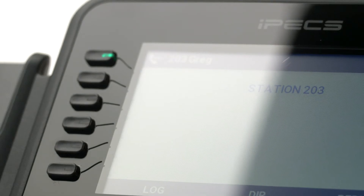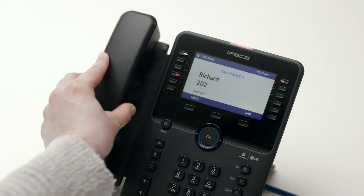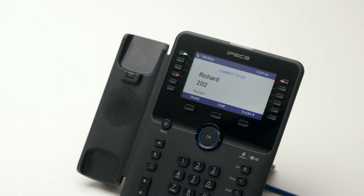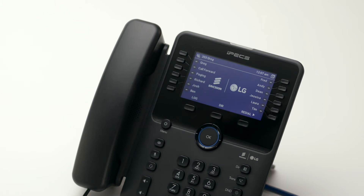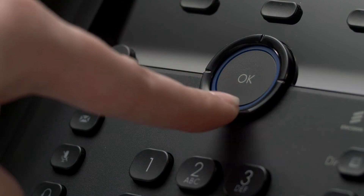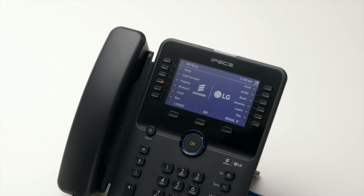Flex keys or flexible keys can be configured as speed dials or assigned to other phone system features. Flex keys assigned to internal extensions will illuminate when the monitored extension is busy. If the key flashes, the monitored extension is either ringing or in do not disturb mode. There are 36 programmable keys in total, accessible across three pages. To scroll through the additional pages, press the down arrow on the central navigation button. To answer a call on another extension, press the flashing flex key and then lift the handset.